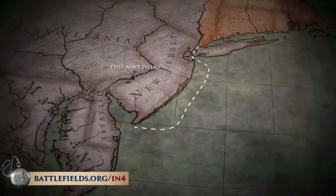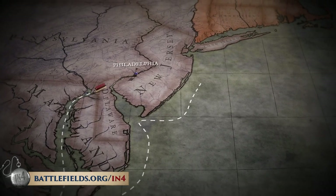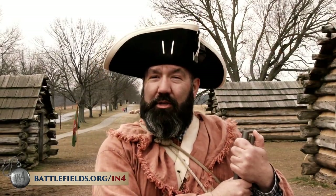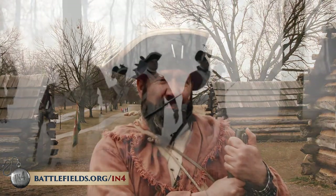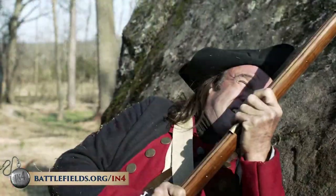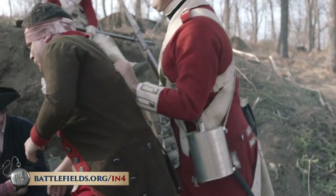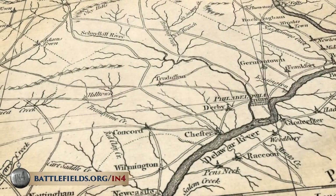The British, up in New York City, sent an invasion fleet down into the Chesapeake. They landed an army in Maryland that marched up into Pennsylvania with the goal of capturing Philadelphia, the biggest city in America in those days — a sprawling metropolis of barely 30,000 people. The British succeeded. They defeated Washington at the Battle of Brandywine, defeated a portion of his army at the Battle of Paoli, captured Fort Mifflin and Fort Mercer along the Delaware, and occupied Philadelphia.